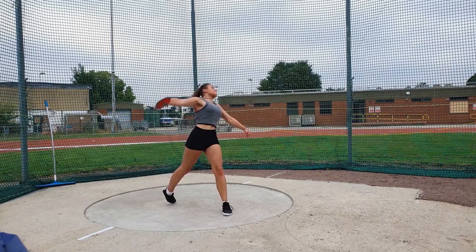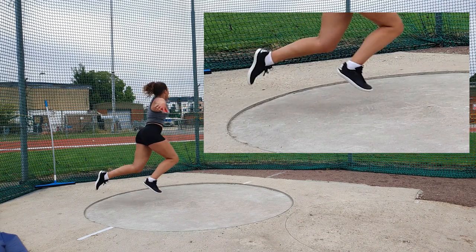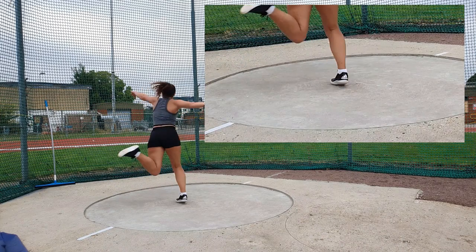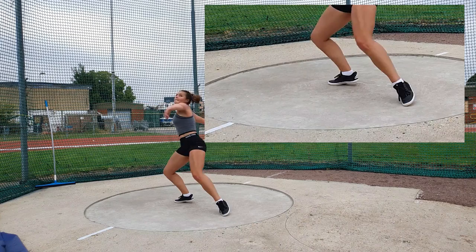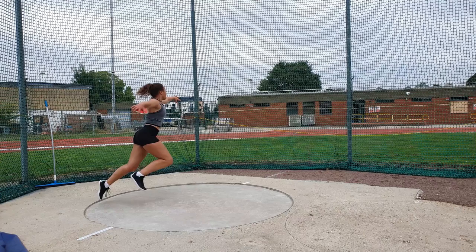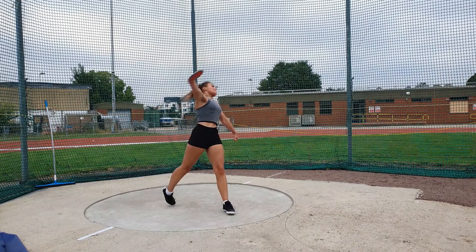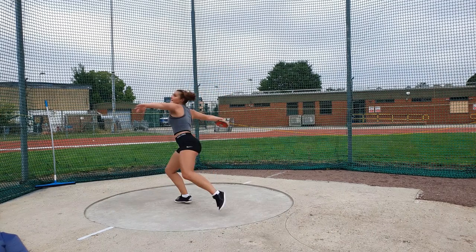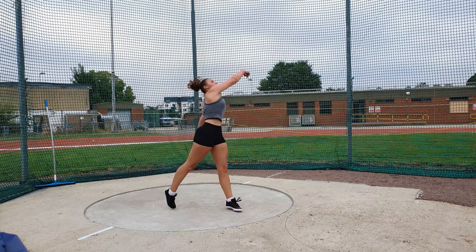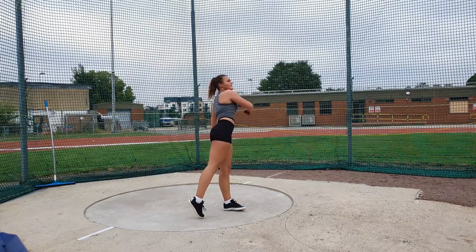From there, as the athlete then starts the initial turn, they drive off and round off that left foot. The key now is to drive across the circle with that right foot, ideally landing roughly in the centre line of the discus throw — here the athlete maybe hasn't quite got enough across. From there, the key is to get that left foot down and round into that power position while still staying closed off with the hand back as far as you can. Then, with the power coming through from the hip, the thrower can finish the throw and extend off.